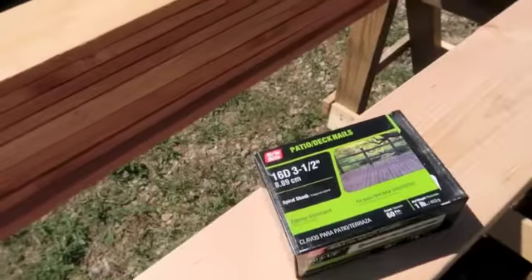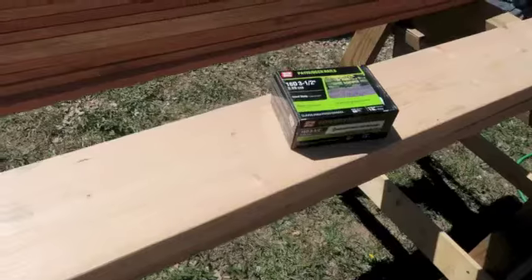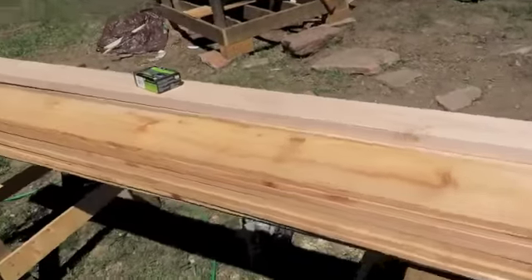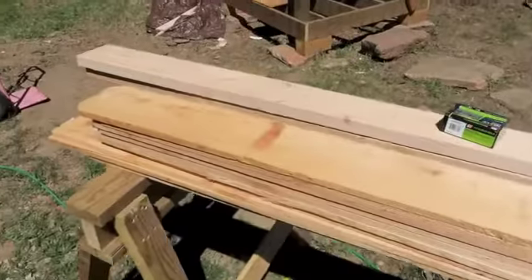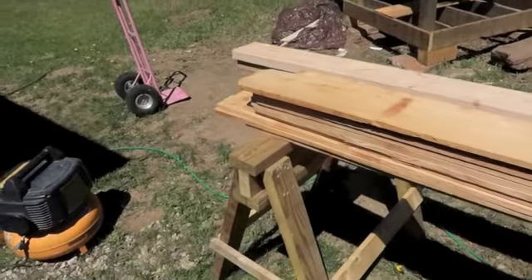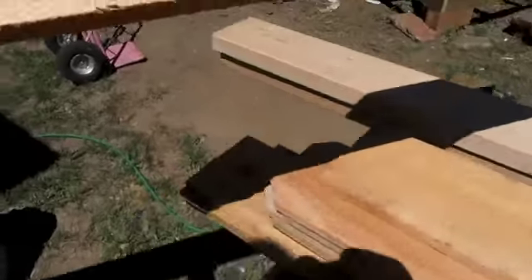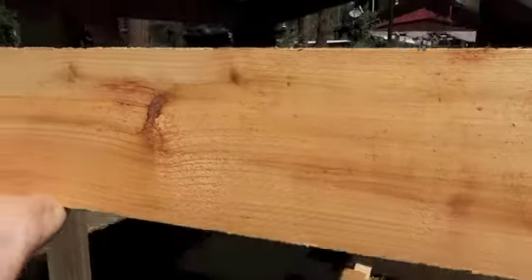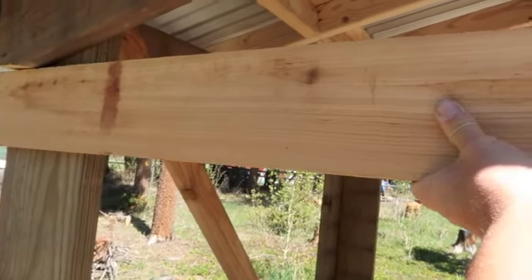I got some 16-penny, three-and-a-half-inch galvanized nails to add some more nailing for these two-by-sixes and some other areas. And it dawned on me — what am I gonna use for the walls? Cedar fence pickets! They're pretty nice cedar, and they're cheap — I think they were about two dollars and sixty cents each. I got ten of them, so that's about thirty bucks. I'm gonna nail these to the sides and space them out. That's gonna be my walls — very simple.